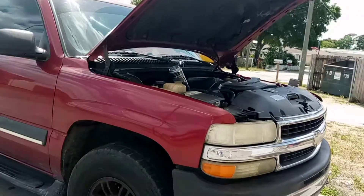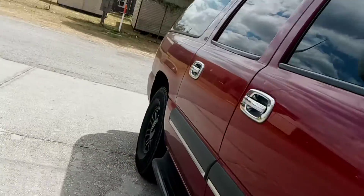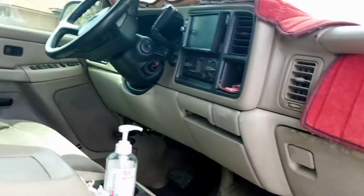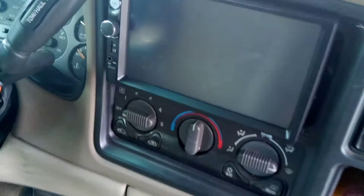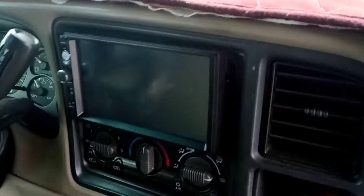We got a Chevrolet Suburban. I'm gonna show you what we got for this vehicle. New stereo, which is installed.